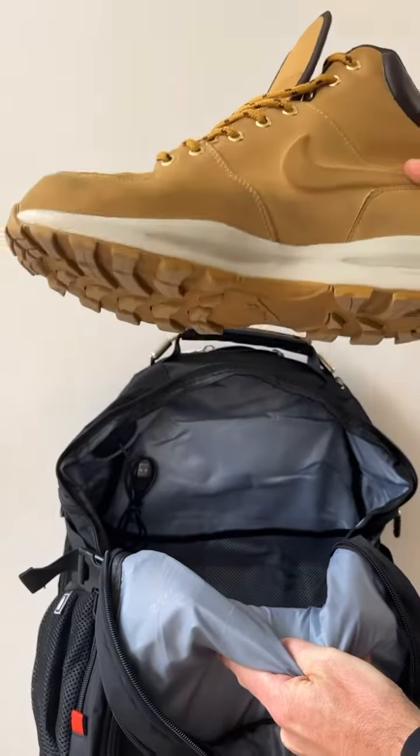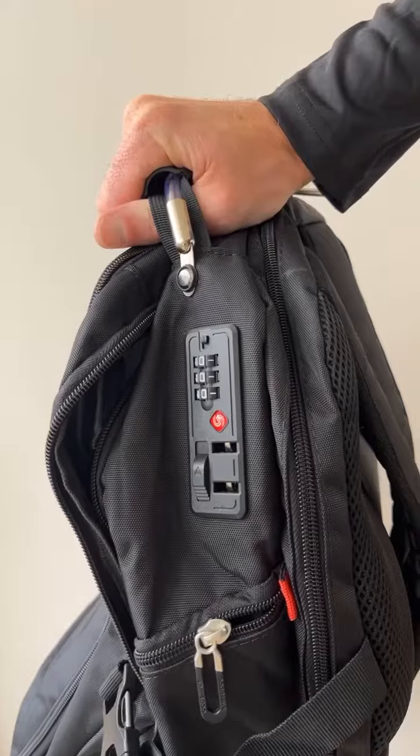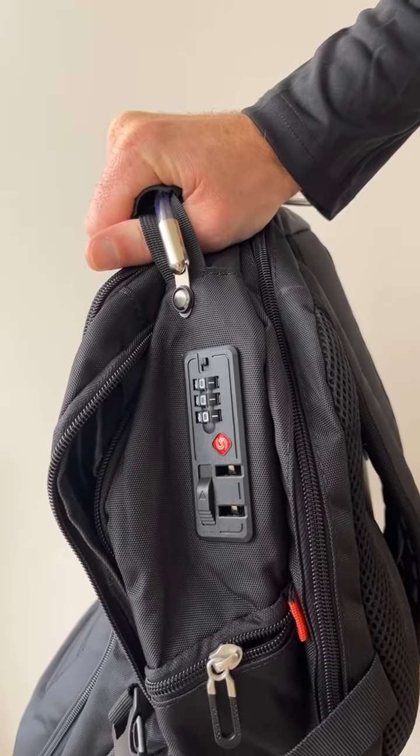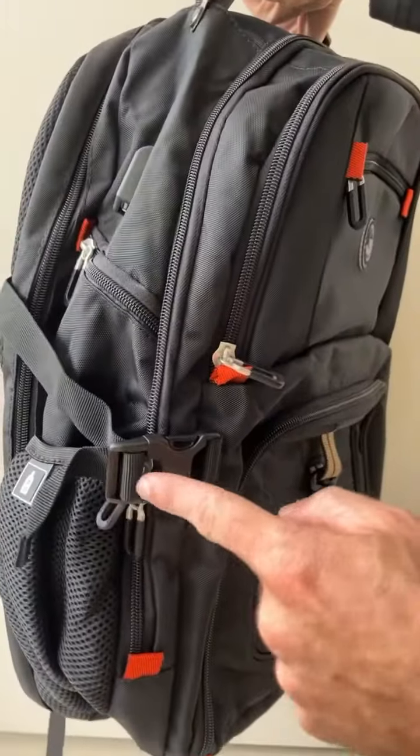If I take this boot and put it down into the bag, you'll see that it has room for actually both of my boots. On the outside, we have a TSA approved lock, a small side pouch below that, and a compression strap on each side to tighten up your bag when you're done packing it.